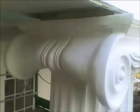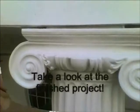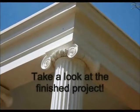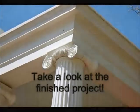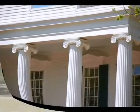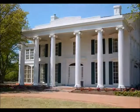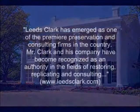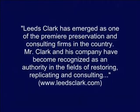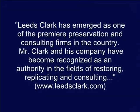Now see the beautifully restored homestead. Leeds Clark has emerged as one of the premier preservation and consulting firms in the country. Mr. Clark and his company have become recognized as an authority in the fields of restoring, replicating, and consulting.